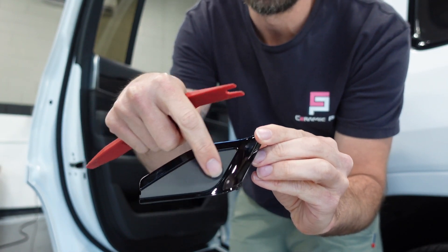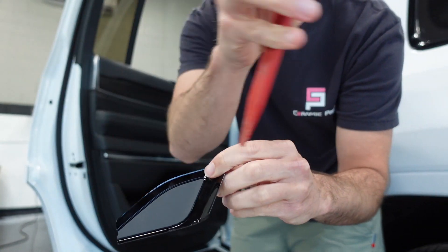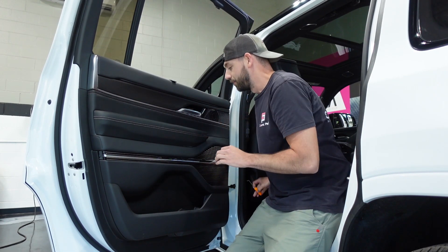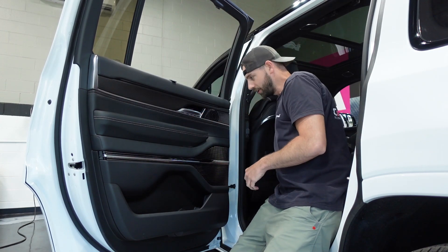It kind of makes it seem like it's just a small piece that comes out, but it's actually a whole bigger piece. You can try to use the pick, but I've found it's easier to jam your plastic tool in there and just pop it free. You're also going to have one in the grab handle — just a little rubber cover, go ahead and snag that out.